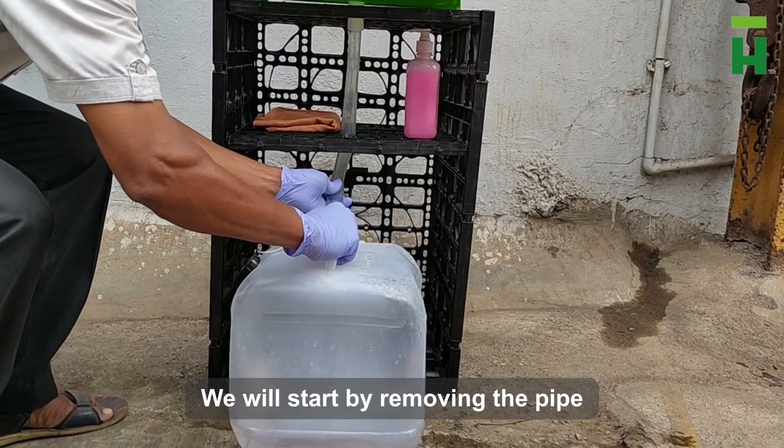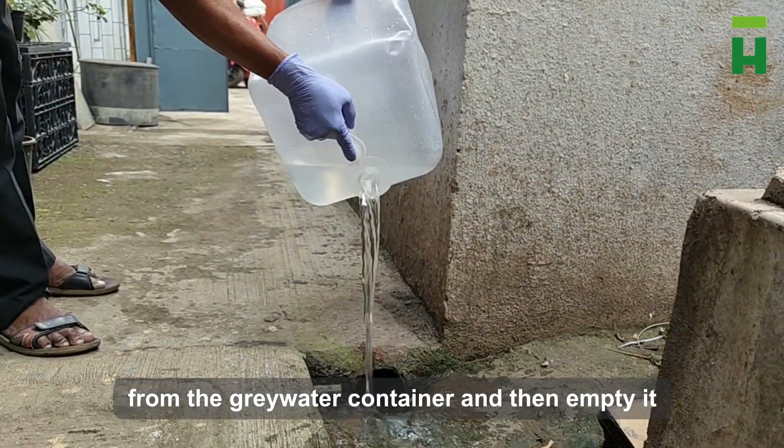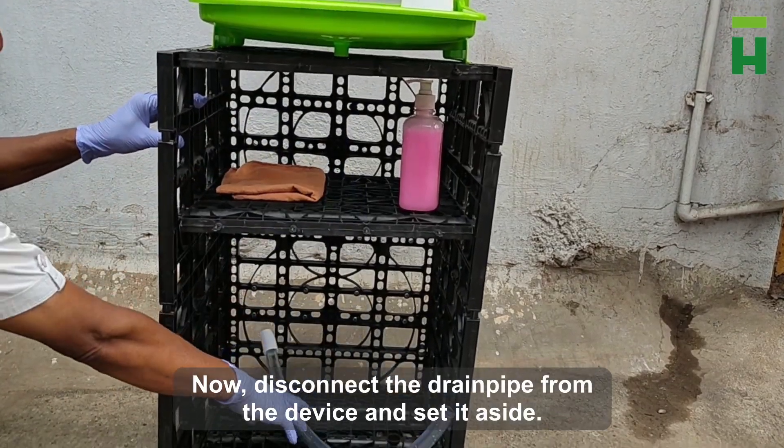Step 1. We will start by removing the greywater pipe from the greywater container and empty it. Now disconnect the drain pipe from the device and set it aside.